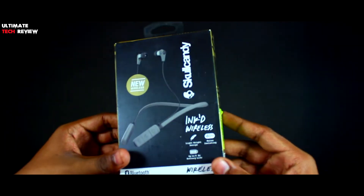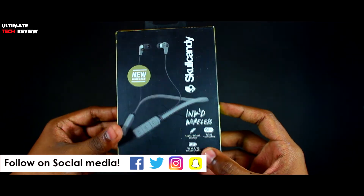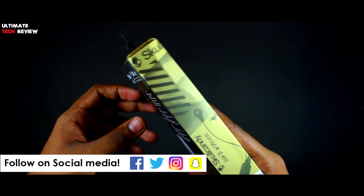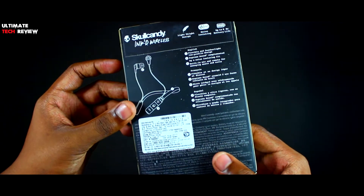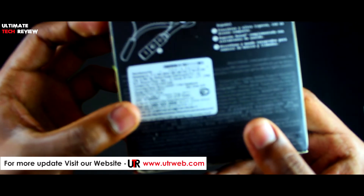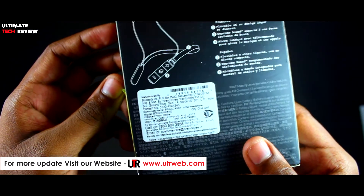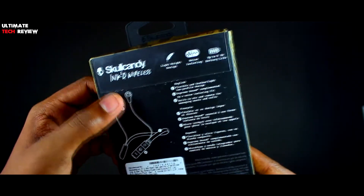This is what the packaging looks like. On the front we have Skullcandy branding, below that Inke'd Wireless, and below that some of the features highlighted. At the back we have some of the technical specifications. The price quoted on the box is Rs 4000 but I got it from Flipkart for Rs 1099. So that's it with the packaging.